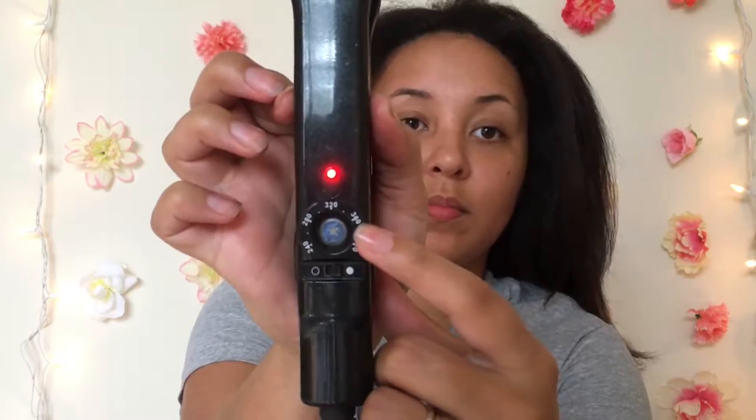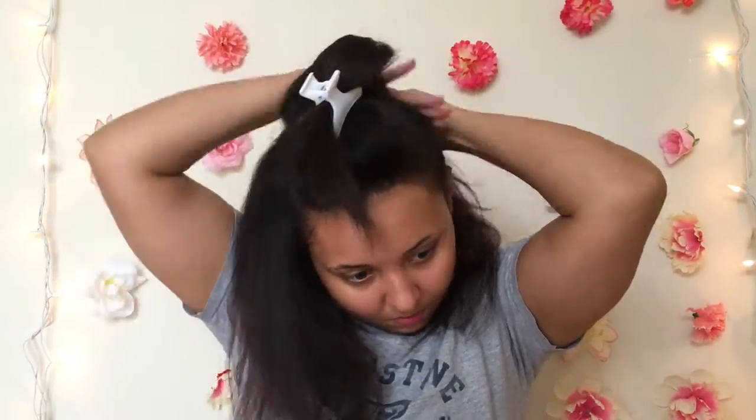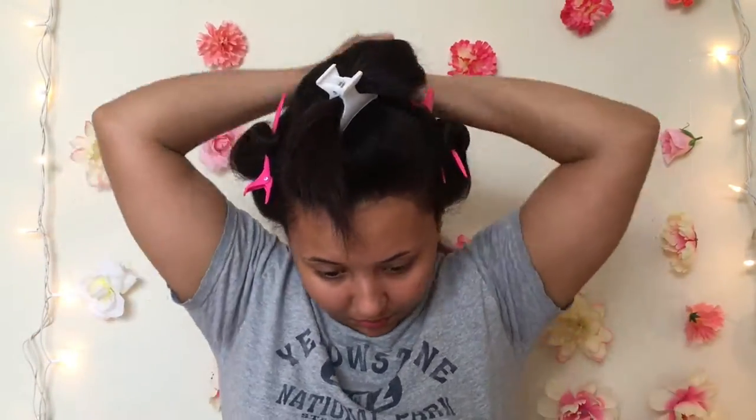Okay, so now it's time to set our smoothing iron. The thicker your hair is, the higher you want to go up with the temperature — I like to stay at 340. We're just going to follow the same sectioning pattern as we did with the blow drying process.